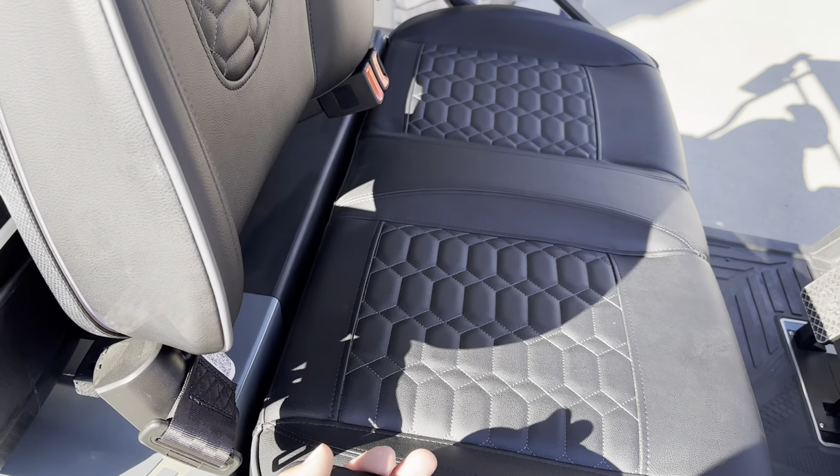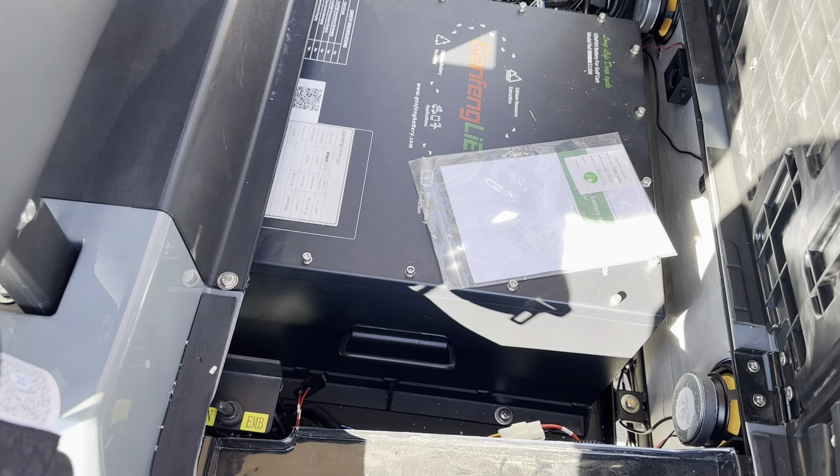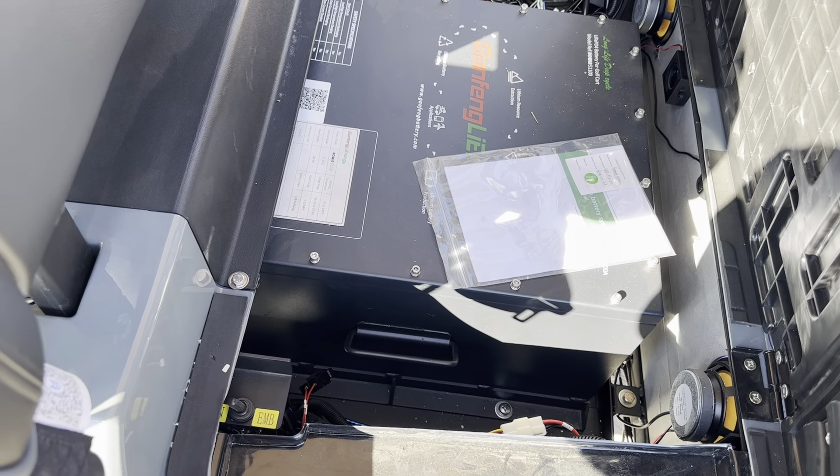Now I'll give you a good look at the battery here. This one does have a lithium battery, which is the only cart we carry with lithium.